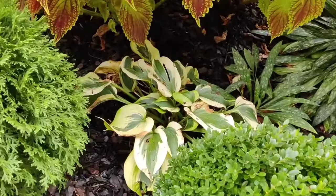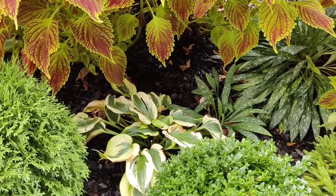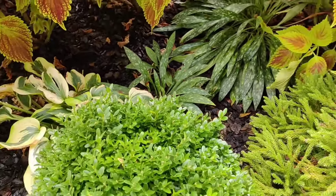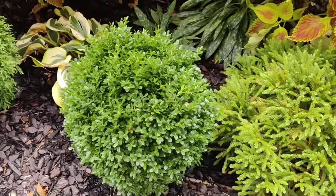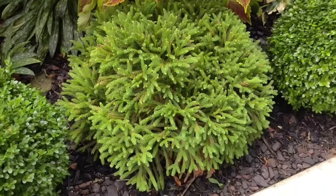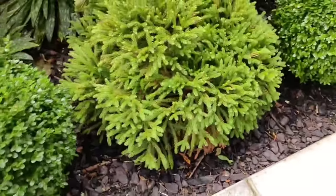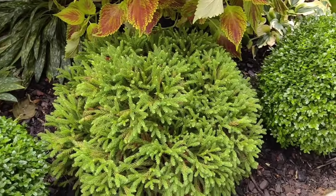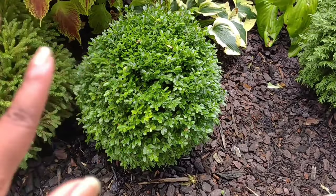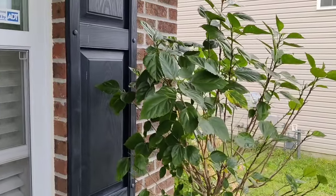Beside that I have an Autumn Frost hosta that is pushing out some new growth — we've had three hailstorms here this season so all of my leaves are still shredded. I have some lungwort pups that have come off — looks like two, which is exciting, always love free plants. I have a boxwood here in its fifth year doing great, a dwarf cryptomeria I transplanted earlier this spring that's showing a little stress from lack of water, another boxwood, another Autumn Frost hosta, and then another little giant arborvitae ball.